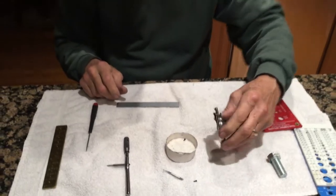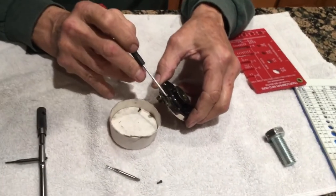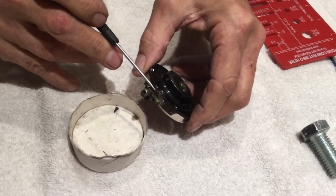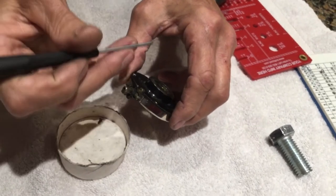You'll need to do that. Sometimes these threads are boogered up — they don't want to screw in — so you use the pointed tap, put the point in there, and clean the threads.